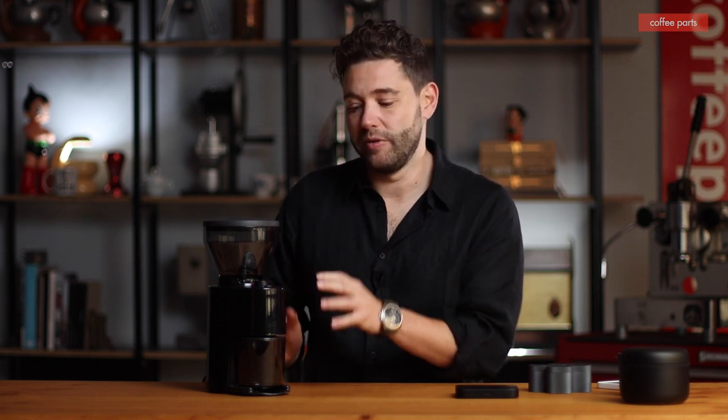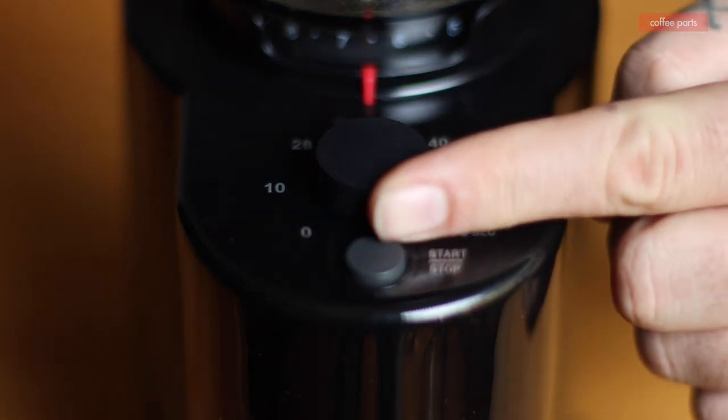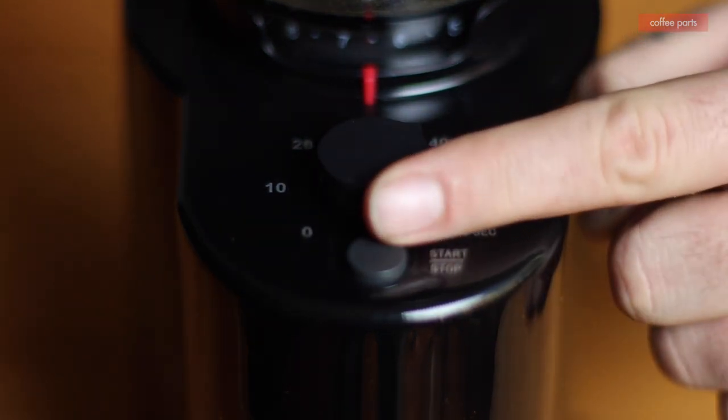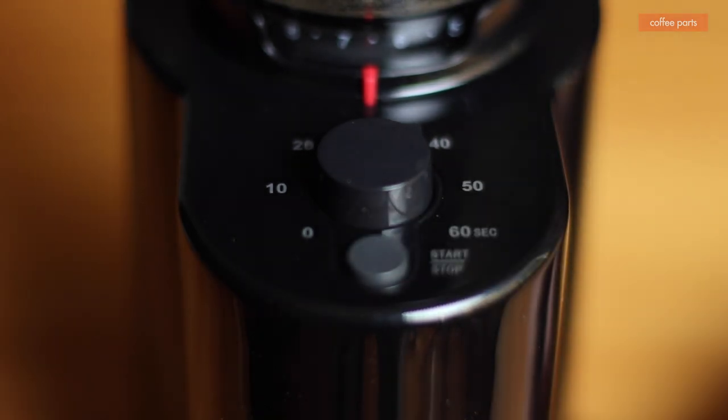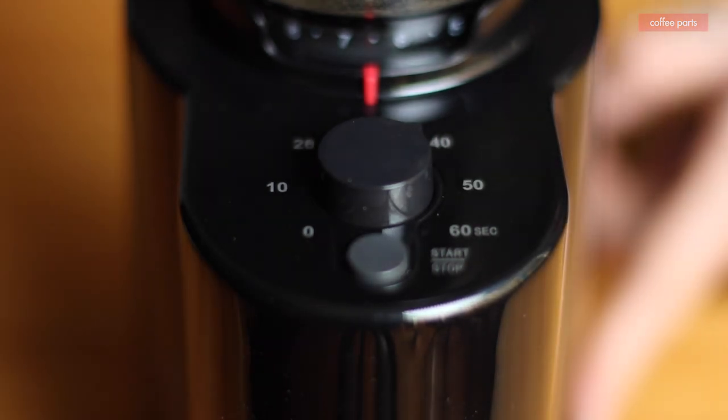Basically it's a conical blade machine that's made for filter coffee, and it's got your timing. You can grind and change the increments of 10 seconds — so 10, 20, 30, 40, 50, and 60. You press it to start, and you can press it to stop or let it grind out that time.